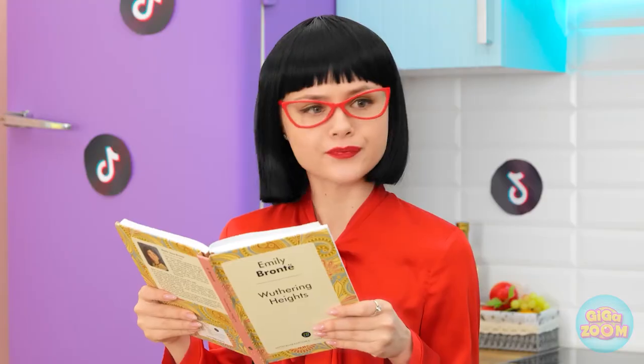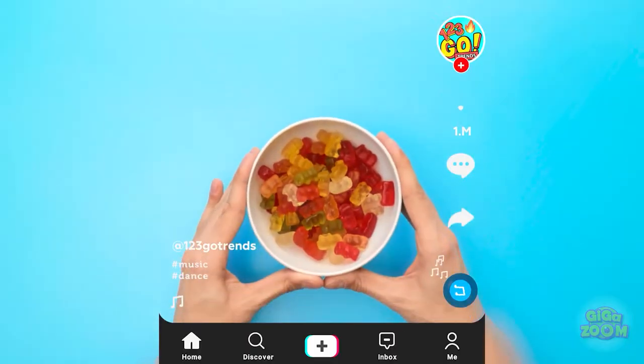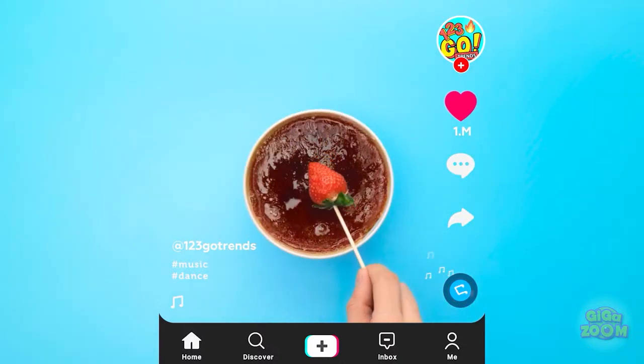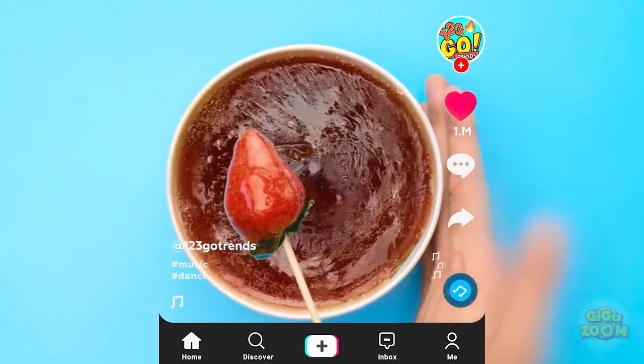Whoa! Hey, check this out! Yeah, yeah, that's nice — but I'm reading right now! Whoa, what about this one? Stop bothering me — I said I'm reading! Oh my gosh! What is she doing with those gummy bears? She melted them! And now she has a strawberry? No way — she just coated the strawberry with a gummy melt! Incredible! This gives me a fantastic idea!